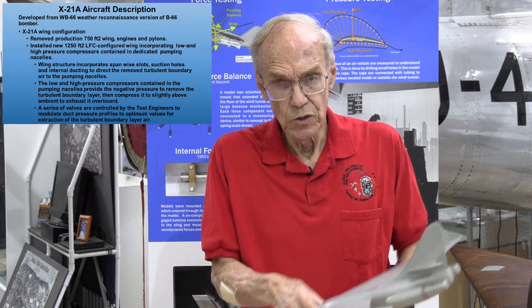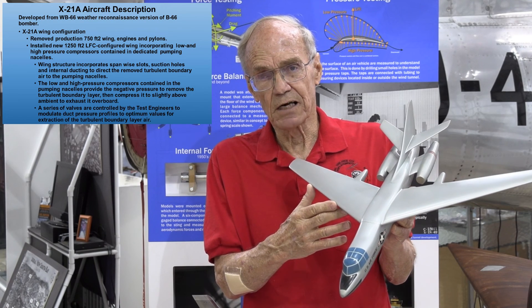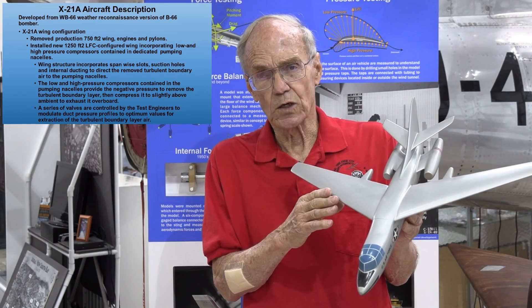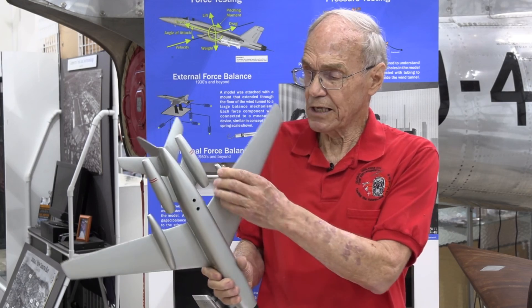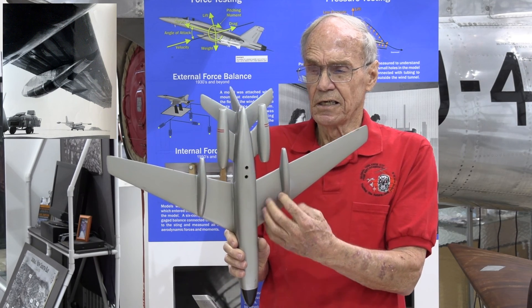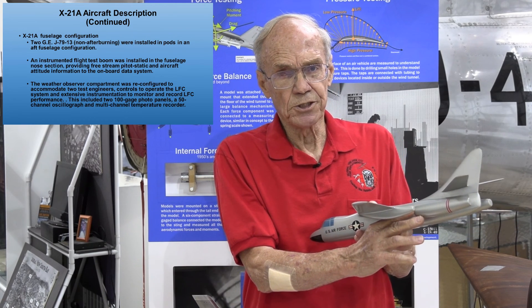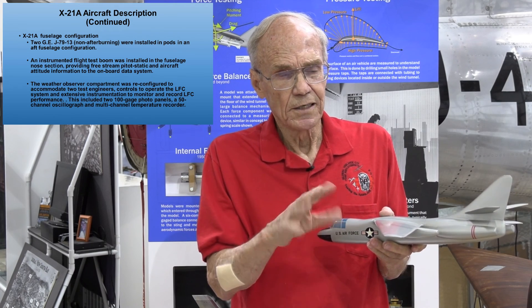The X-21A was developed from the Douglas B-66 bomber. The B-66 was a second-generation jet bomber, first flew in 1954, used as a bomber, a weather recon airplane, and lastly as an electronic warfare airplane during the Vietnam War. For the X-21, we took the wings and engines off the B-66 and installed a wing that was half again as big — 1,250 square feet versus 750 square feet — to get a better angle of attack to represent what an airliner would experience during flight. The pumping pods were in two nacelles, one driven by bleed air off the engines and another with its own gas generator. We installed J79-13 engines in pods for the power plants — a non-afterburning version, a little underpowered, but it got the job done.